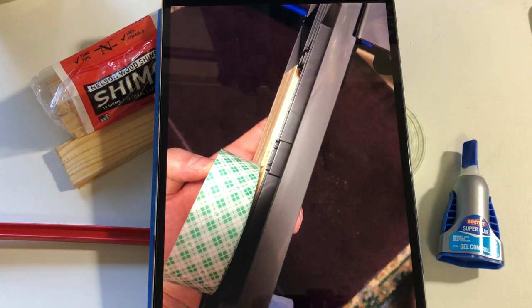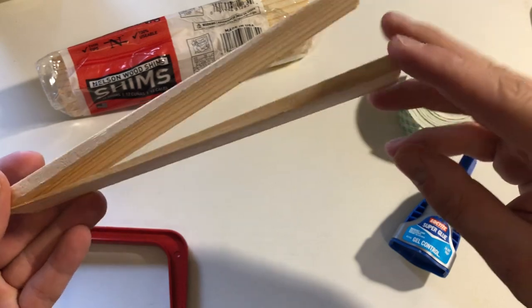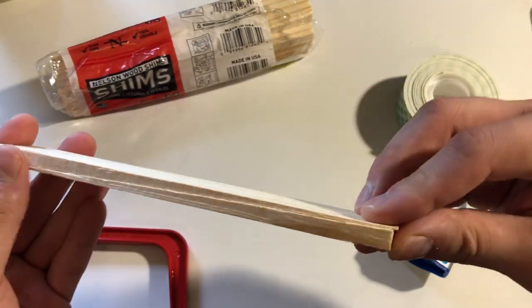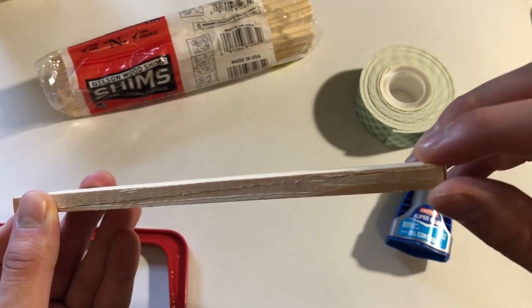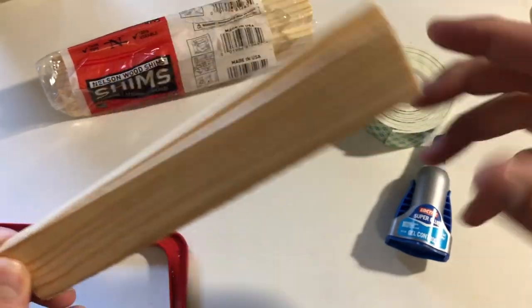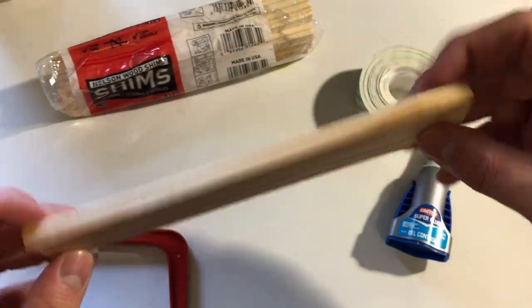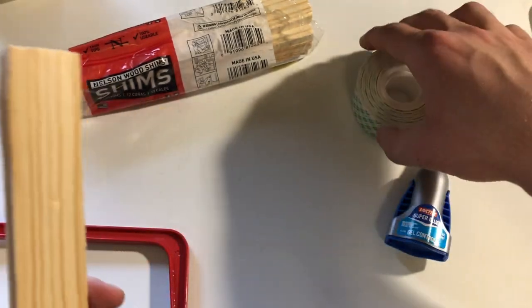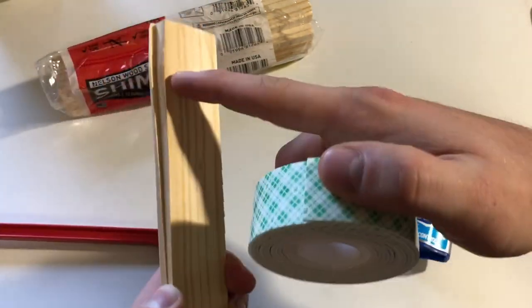I didn't do the greatest job — I was just doing it quick as a trial to see what happens. Shims are wedge-shaped, so you have to use two together. I used super glue — wood glue would probably work better but it takes longer and you have to clamp it. With super glue you just hold for about 30 seconds, and since we're not holding more than about five pounds, it was fine for the job.